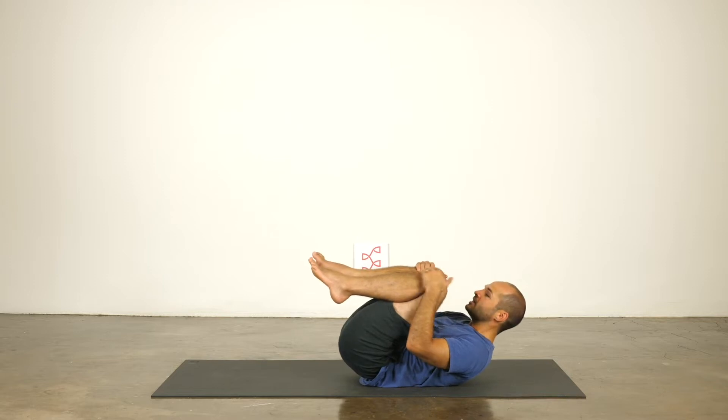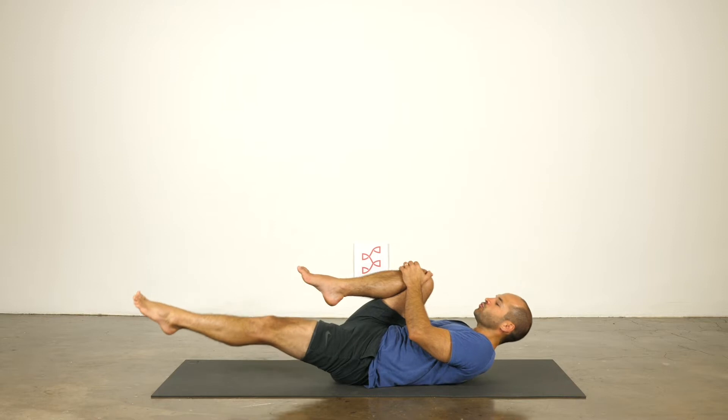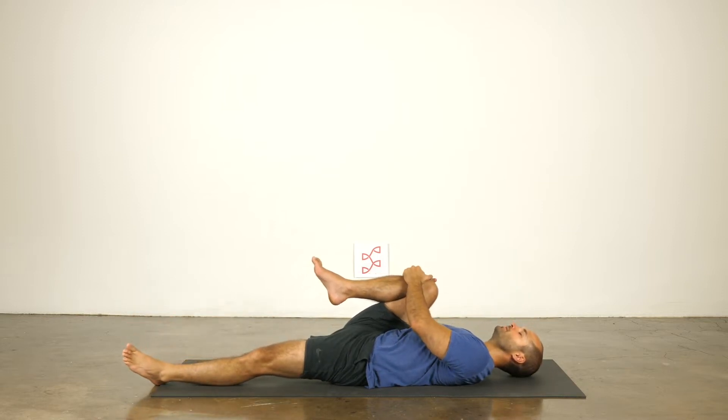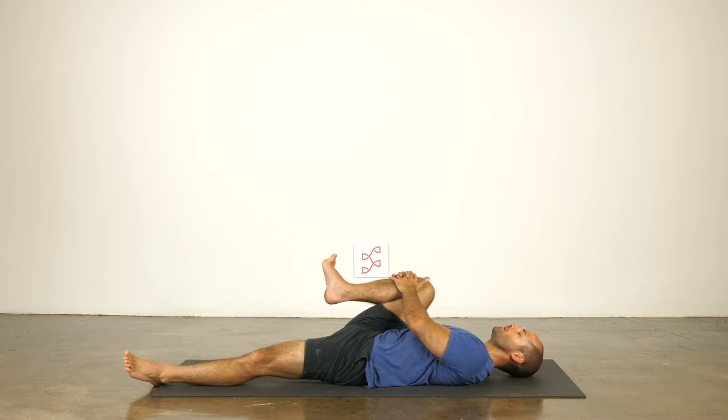Stay here. Take both hands to your right knee, extend your left leg long, and then roll your shoulders down onto the mat. Pull your right knee in towards your right armpit — specifically drawing your knee right to it. You're breathing into the inseam of your leg, drawing the breath into your inner thigh and hip area, deep into the right hip. You can breathe into your back, feeling the upper back spreading.